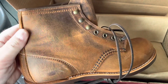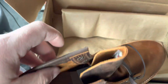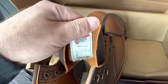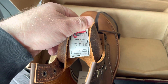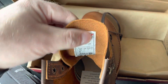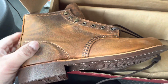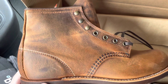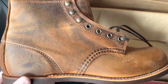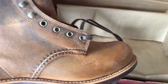I'm looking forward to how these boots will transform and age. As you can see, these are brand new boots — the 3343 — and I'm really looking forward to starting to break them in and see how they will transform over time.